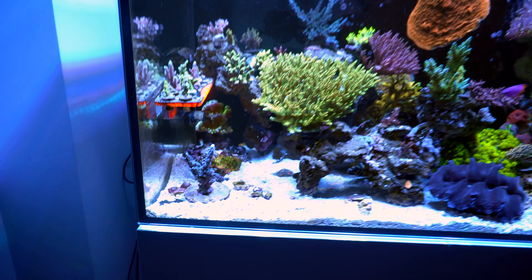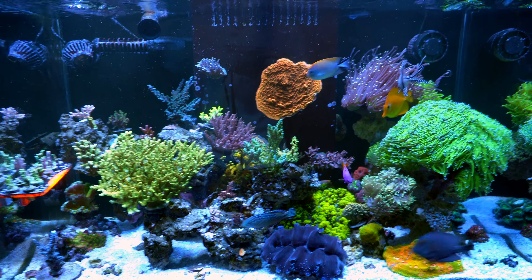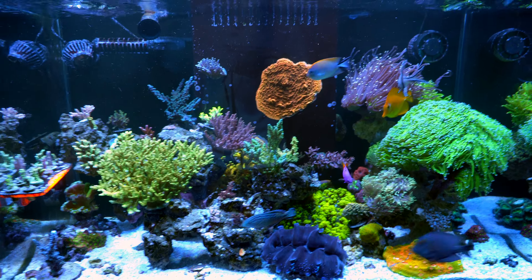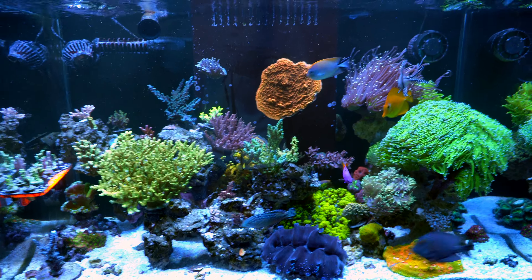Not sure if it's affected by the lighting change — since they used to be under T5. Some other corals might be affected by that too. But some corals are starting to grow and encrust. As you can see, I also transitioned some of the encrusting corals on the wall. That's pretty much the quick update about the corals.